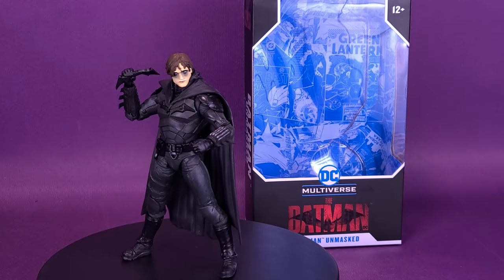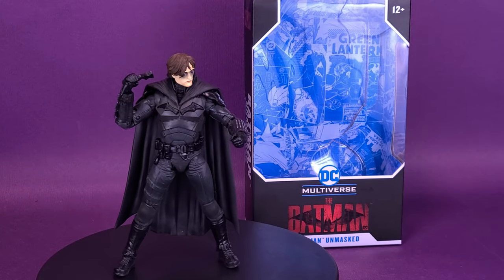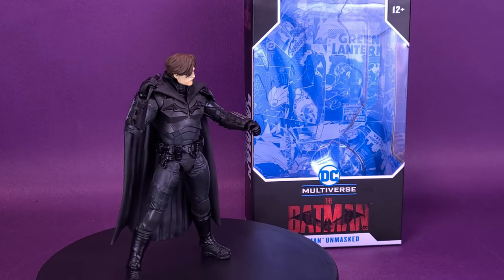The Caped Crusader without his cowl? Here's your look at the new McFarlane Toys DC Multiverse — The Batman's Batman Unmasked.